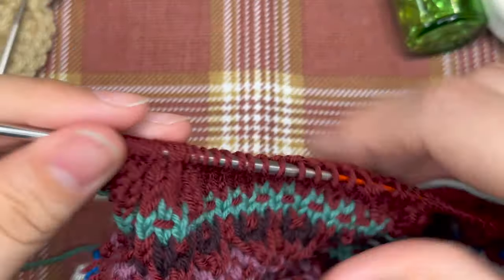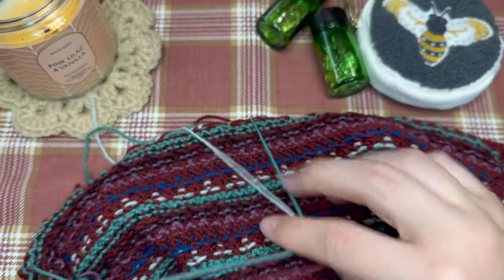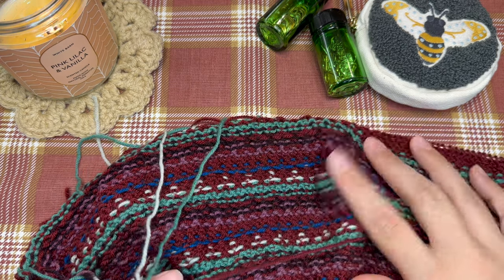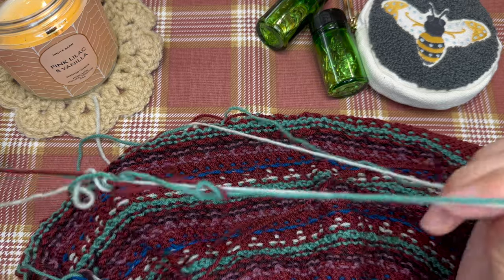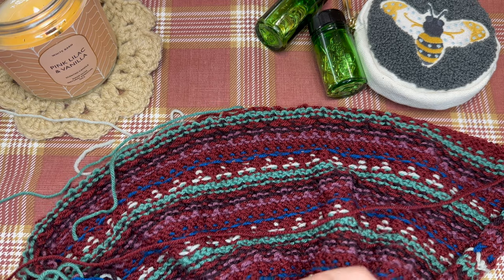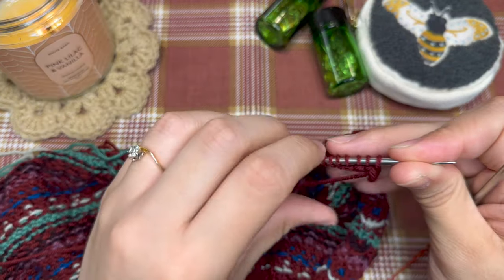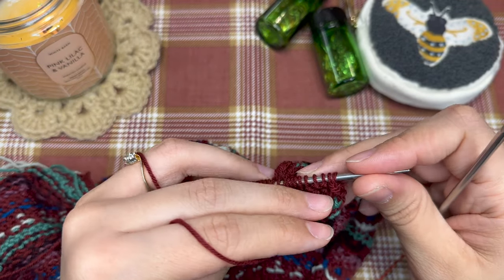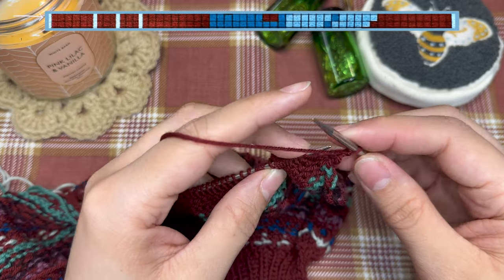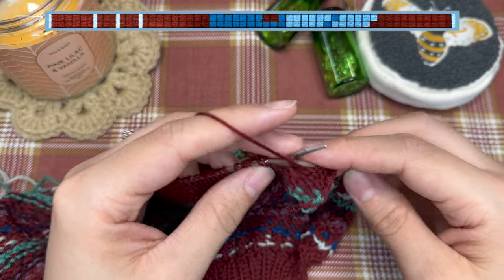I have reached the end of my row, so I'm going to flip my work and show you what my yarn balls look like right now. I have my three colors hanging from my work, and because we were twisting and catching those floats, the balls of yarn are just a little bit twisted. I'll take the colors and untwist those around the red. Now we're going to work on the purl row — same concept, just looks a little different because we are purling every stitch and you get to see the fun back of your work where all those tails and floats are happening.